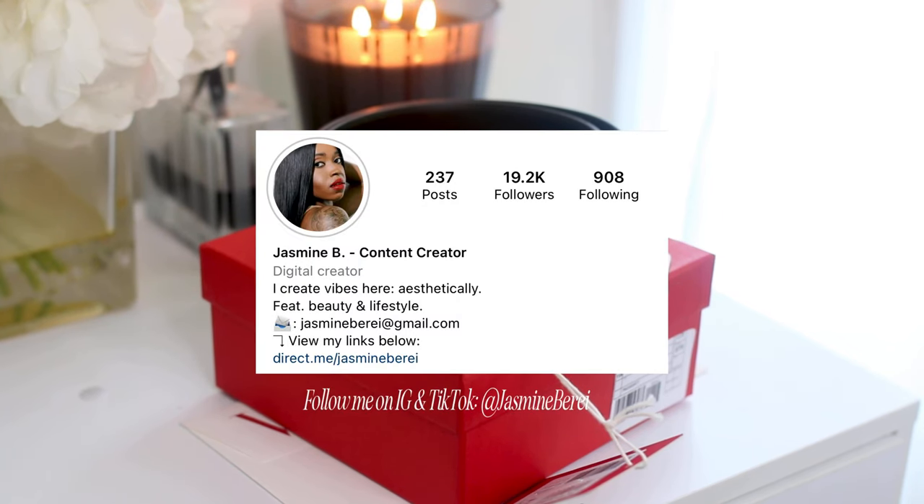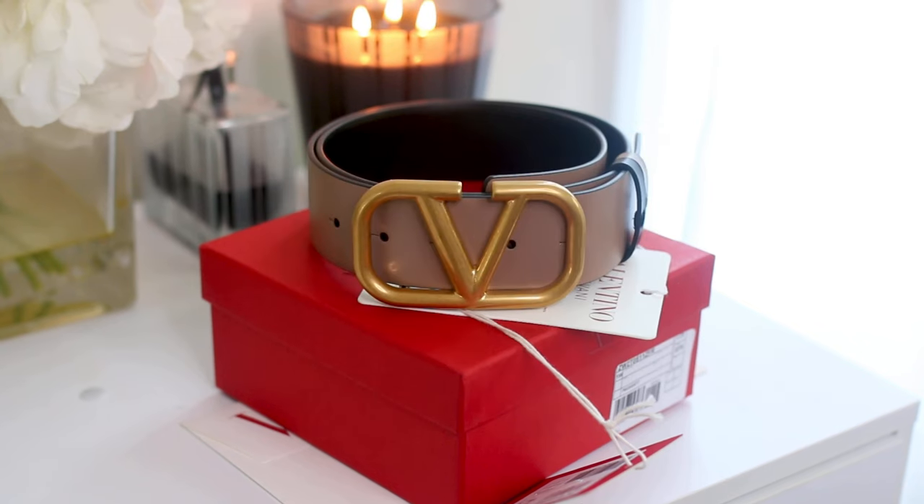If you don't follow me on Instagram, you definitely should. I went ahead and made a reel showing three ways that I would style this belt, and here it is.